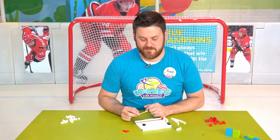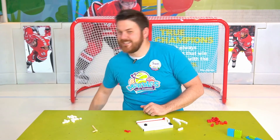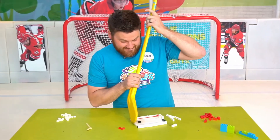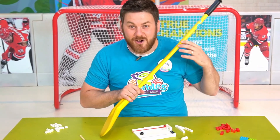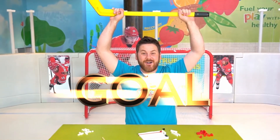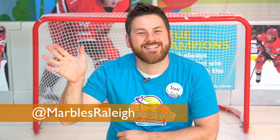Goal! That was fun. I'd like to try the real thing. Let's give it a go. So close — I know I'll get it this time. Goal! Be sure to share photos and videos of your builds with us on social media at Marbles Kids Museum. See you next time!